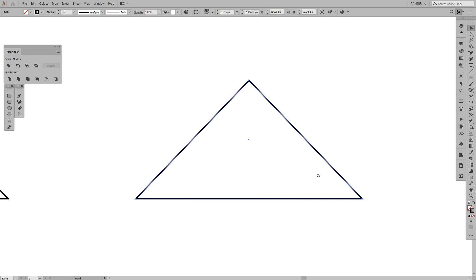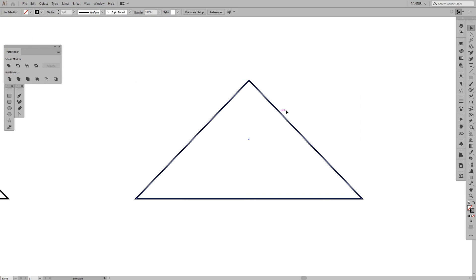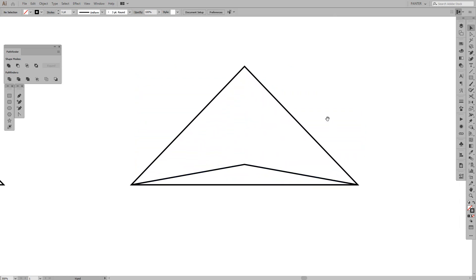We're gonna make a copy of this triangle — go to Edit > Copy, and then Edit > Paste in Front. You can paste in front or paste in back, it doesn't matter since it's the same object in this case. Now we've got two objects and we're gonna decrease the size of this one a bit.